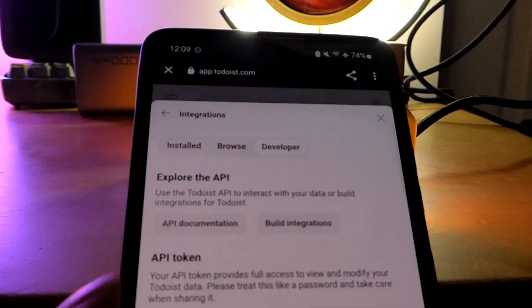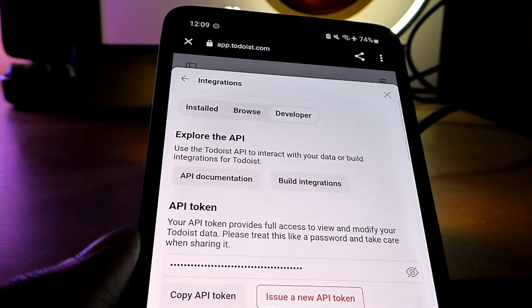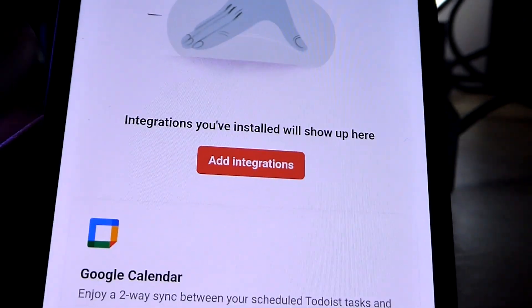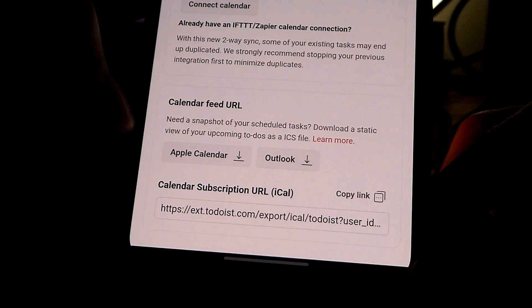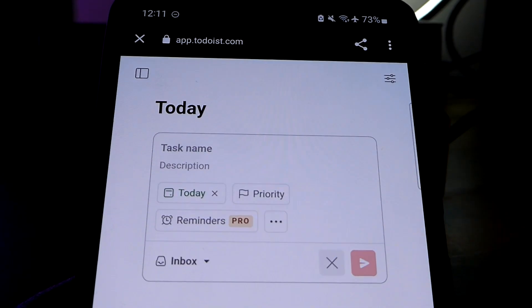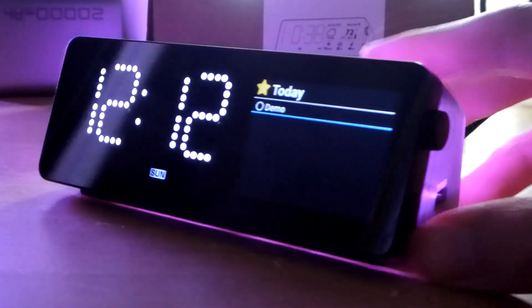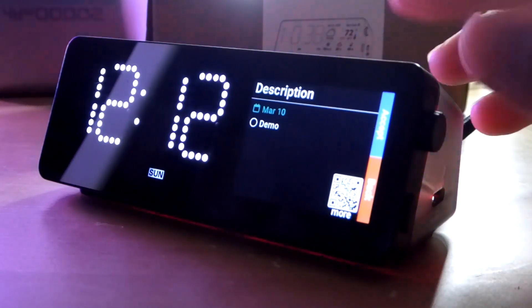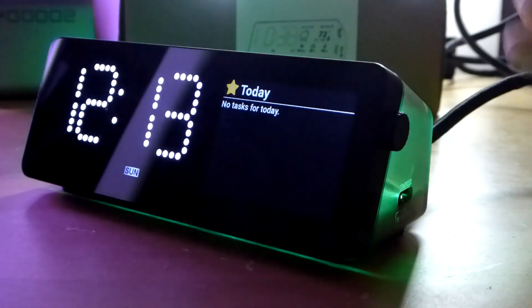Here is the to-do list, which interestingly uses a web app called app.todoist.com and requires you to generate an API token to copy over. Afterwards, it will sync with your Google Calendar, so any upcoming appointments will show up on the app accordingly, as well as Apple Calendar and Outlook. Alternatively, you can create different reminders directly on the companion homepage. The corresponding information syncs over and you can check off completed items.